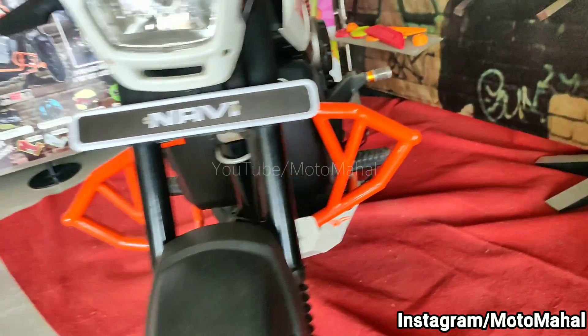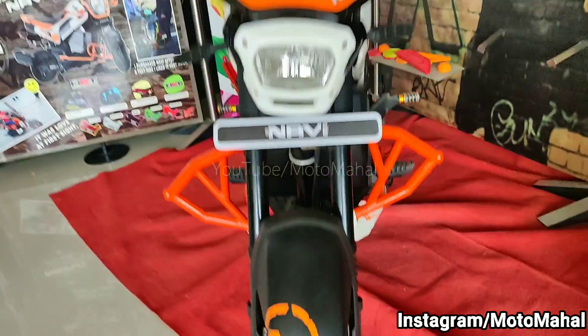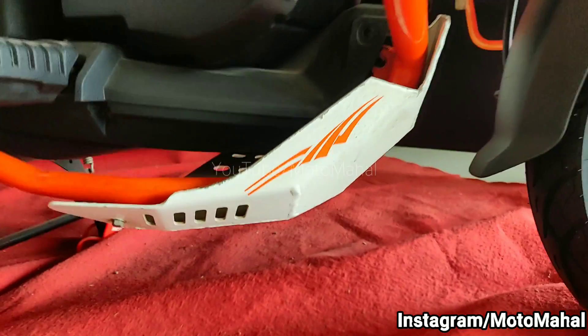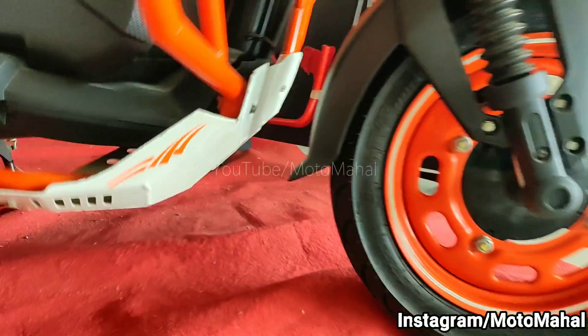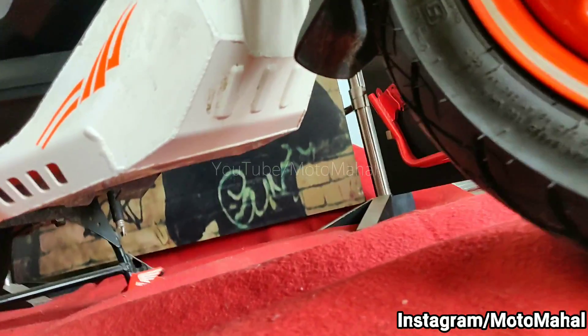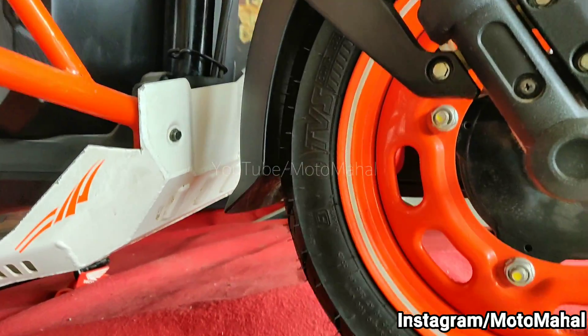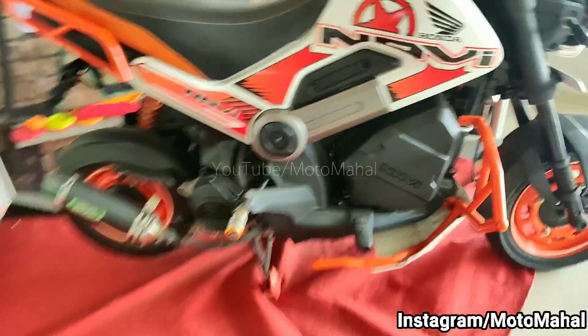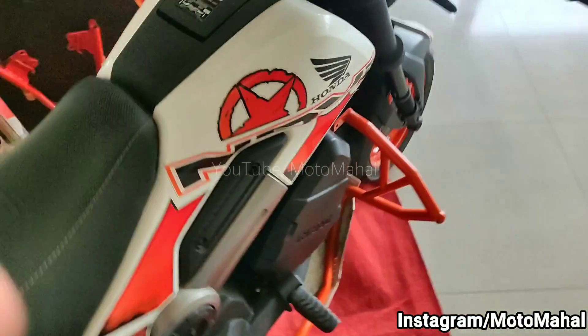In the lower section you can see the crash guard — it is a customized crash guard which is also painted. The crash guard is painted the same color you can see throughout the bike. You can also see the engine guard at the back, which also looks very good.